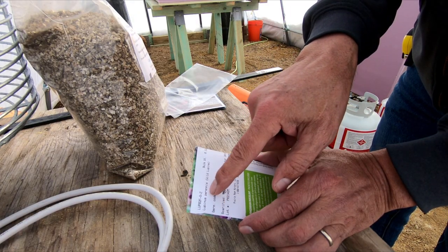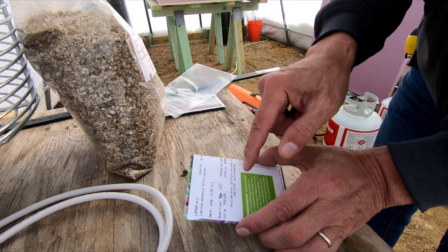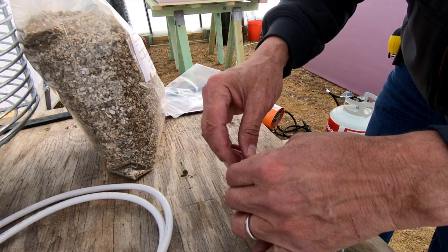This is Lupinus perennis, which means perennial lupine. It says 'scarified: no' — so that means it needs to be scarified.